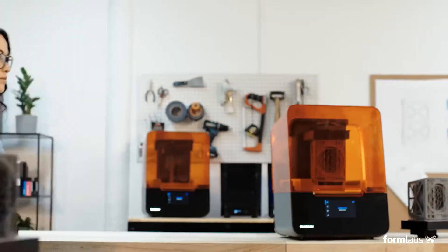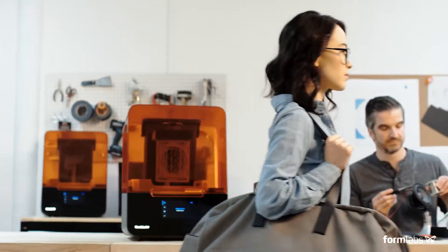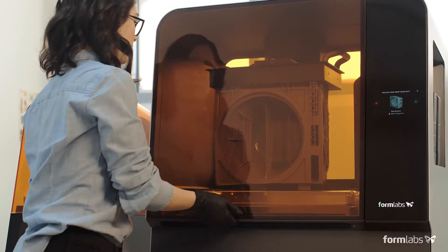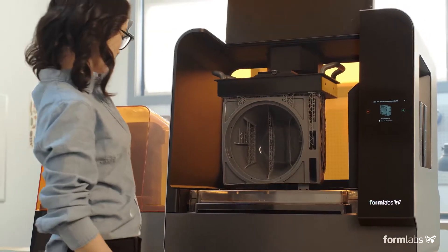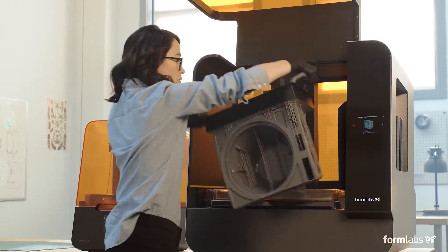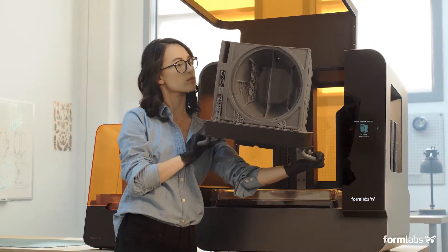Collaborate across teams and locations as your business grows by starting prints remotely and moving through a shared print queue. Low-force stereolithography was developed to scale — now easily print large, detailed parts in-house with the Form3L.